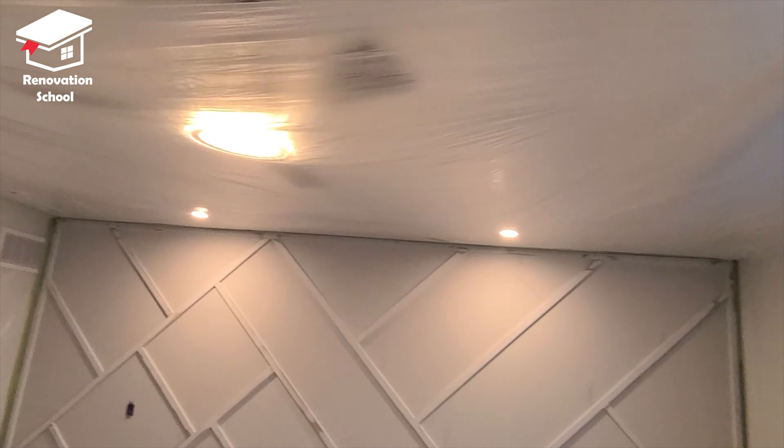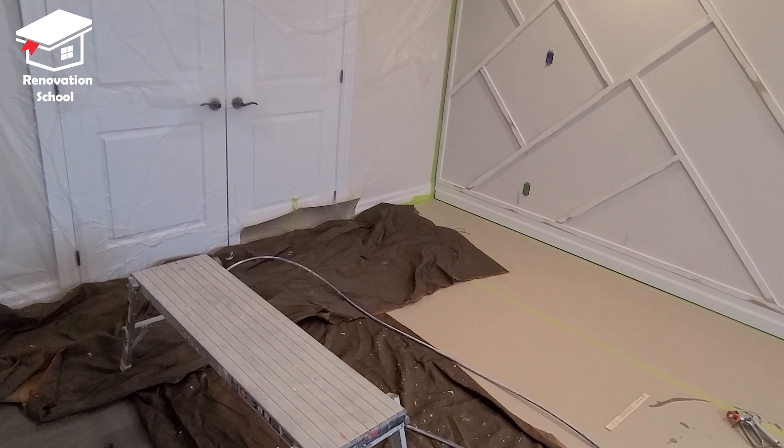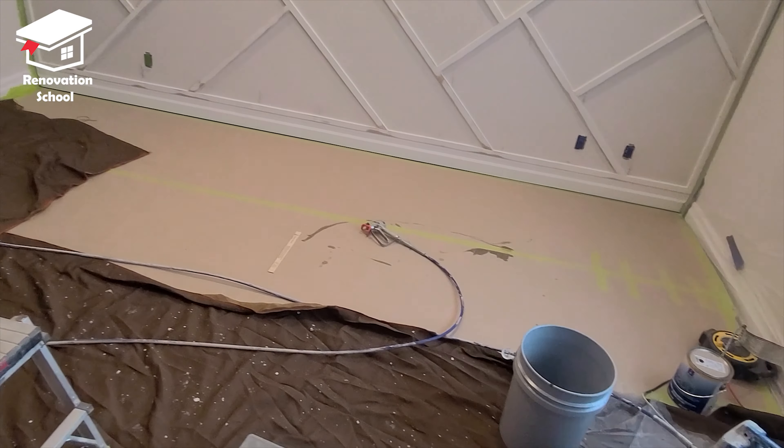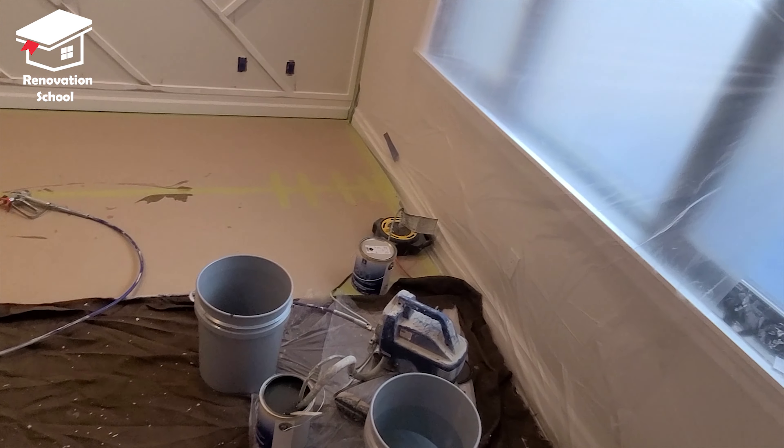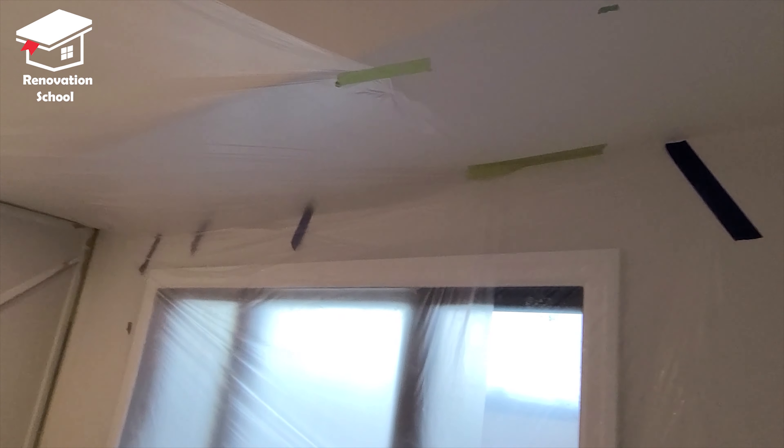In order to get the highest quality result I'm planning on spraying the whole wall. To spray you have to cover all these walls and floors — you don't want any overspray or spray dust landing on the flooring or other walls and creating extra work.